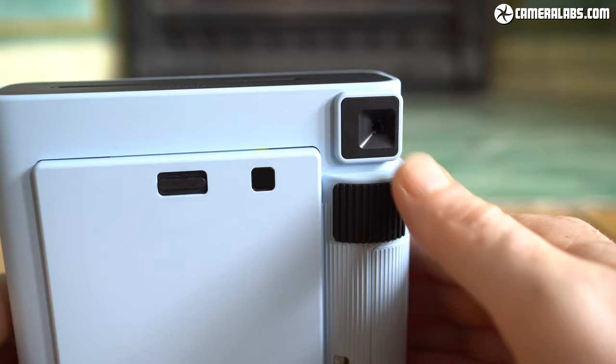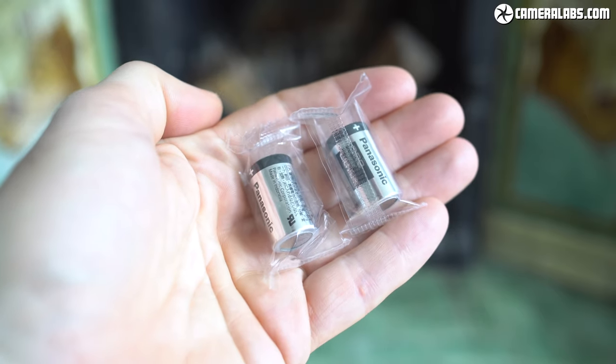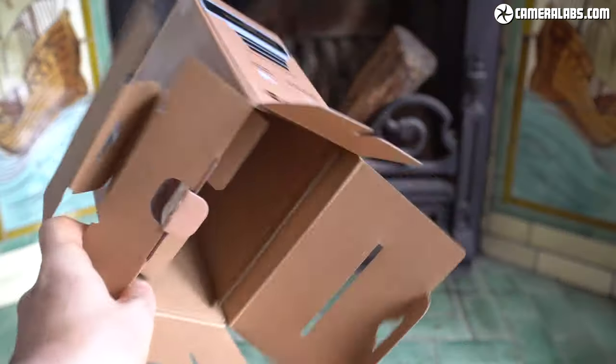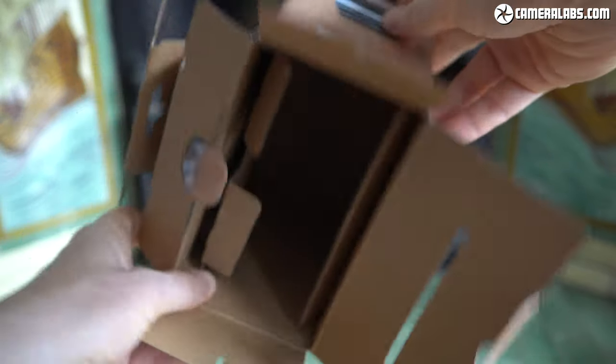The Instax SQ-1 box contains the camera, a strap, instruction manual, a sticky pad to provide a little more purchase for your thumb, and a pair of disposable CR2 lithium batteries to power it. These should be good for around 30 packs or 300 prints. Sadly, there's no film included in the standard box to get you started unless you buy it in some kind of bundle.